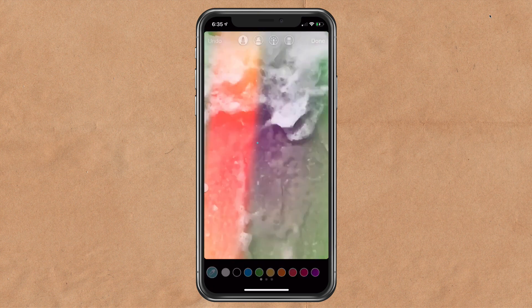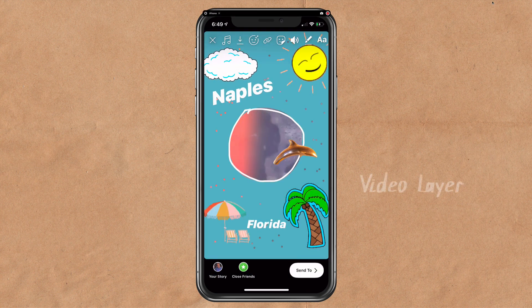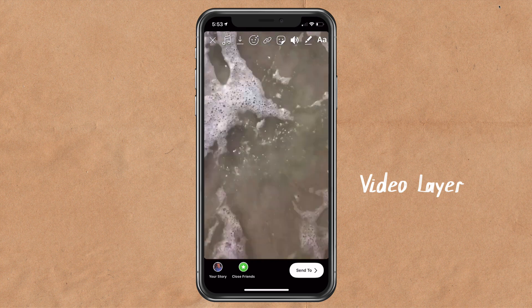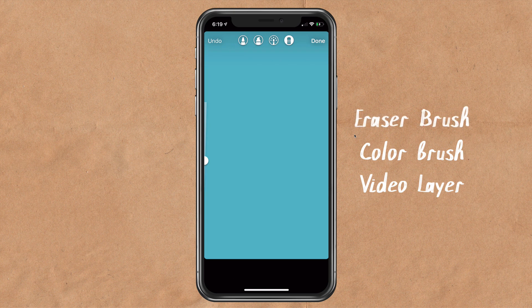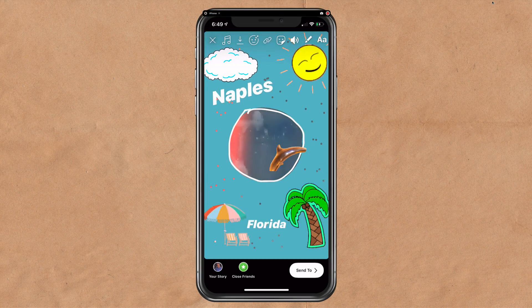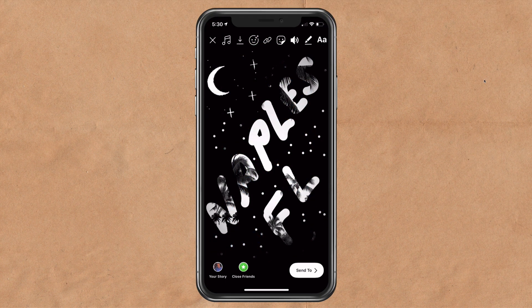I'm going to tap the brush again and press on the screen to add some color. So the recap: take a video, add a color block on top by tapping on the brush tool and pressing on the screen to add color, then take the eraser brush and erase away the color to reveal the video underneath. Add text, add emojis, add animated GIFs. My name is Mike Murphy — that is your quick tip in Instagram Stories. Have some fun with this one. Cheers.